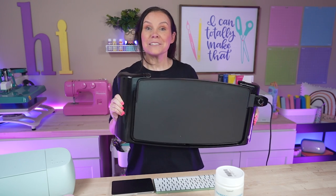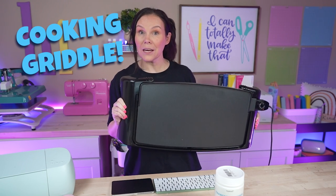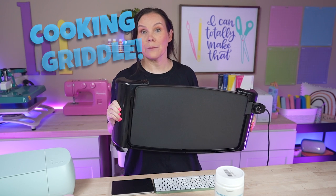We are back with another DTF hack and this one I'm pretty pumped about. We are actually going to use a cooking griddle for the curing process. So if you guys own a home iron or maybe you're using your Cricut EasyPress, this is going to help you cure the powder.